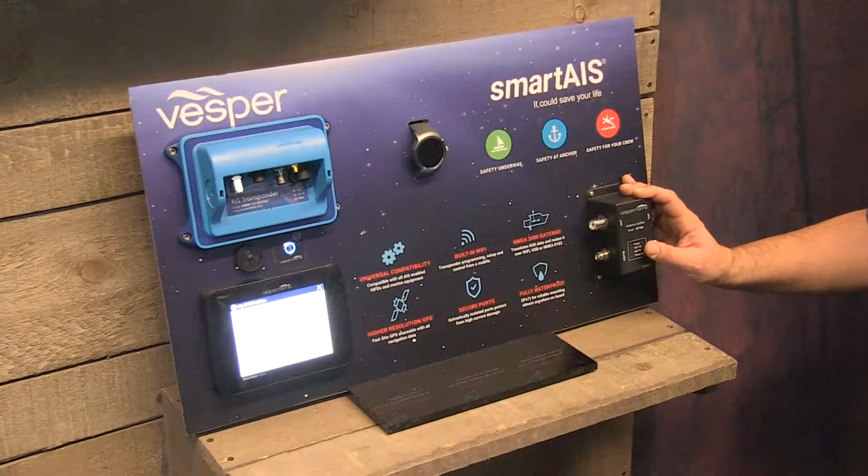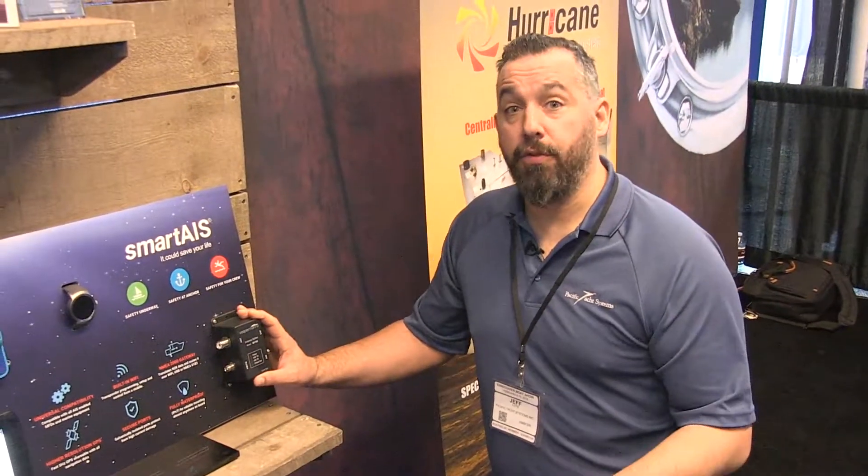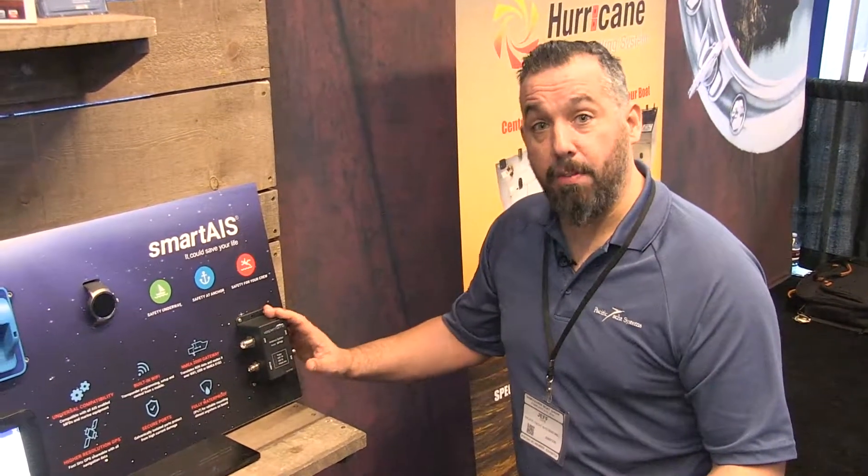It's a digital splitter, meaning you're not going to be losing as much signal as you would if you were using a non-powered splitter. This is actually powered.